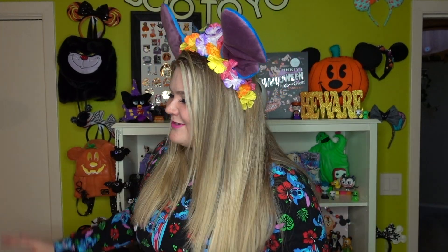So if you cannot tell from these ridiculous ears, today we are celebrating one of my most favorite films of all time: Lilo and Stitch. I'm so very excited. Why don't we just go ahead and get into it? Let's get crafting.